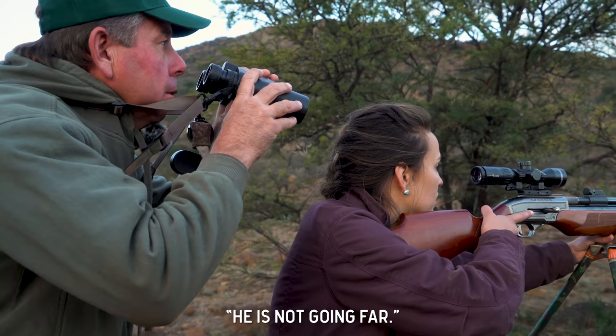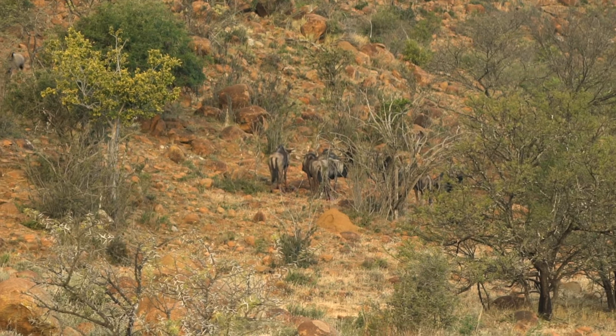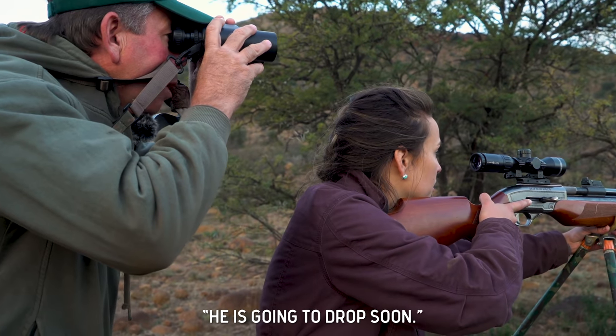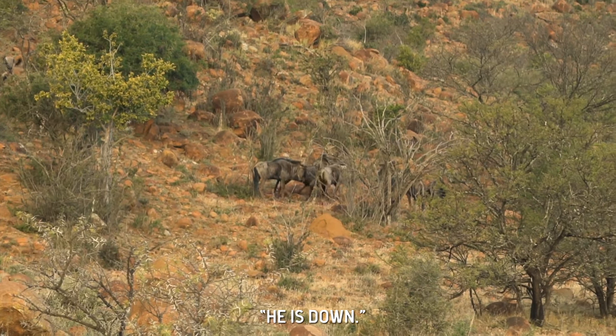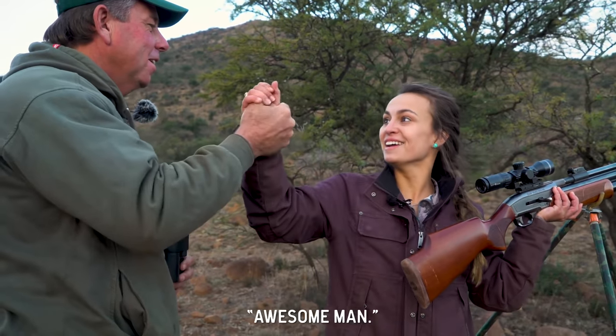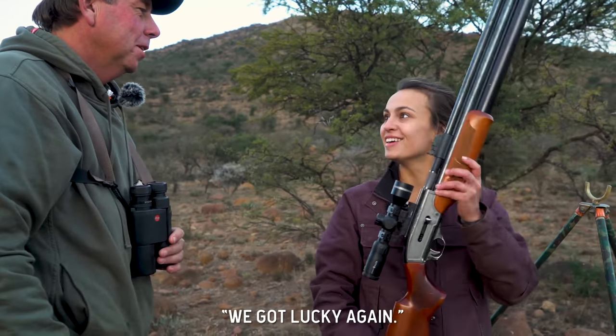That's going to drop though — he's not going far. He's wobbling. Just watch him, but he's going to drop soon. He's down. Awesome, man. Well done. We got lucky again.